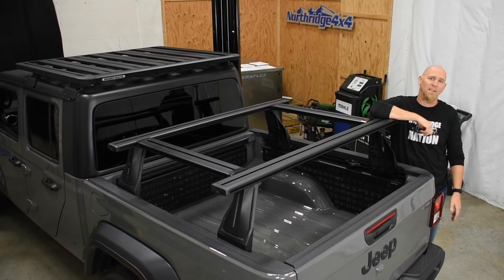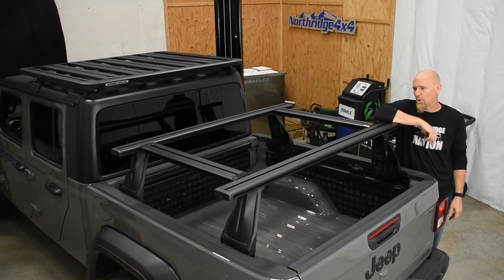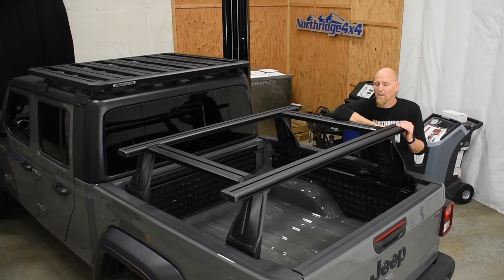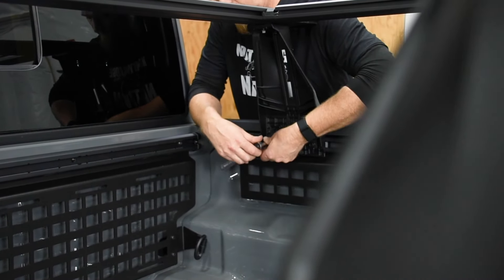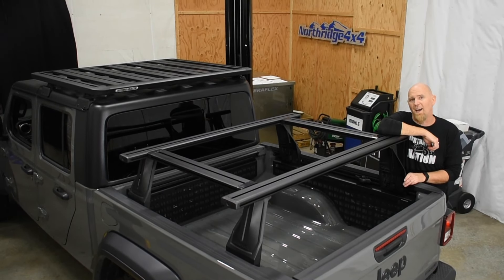Up above, there's lots of room for your adventure toys — whether it be a rooftop tent, kayaks, mountain bikes, you name it. With all the great tie-downs and accessories that Rhino Rack offers for their modular racks, you have a way to tie them down. And if you need to remove the rack, you just have three bolts per mounting leg, and then the rack lifts right out and frees up the vertical height to haul those bigger items.